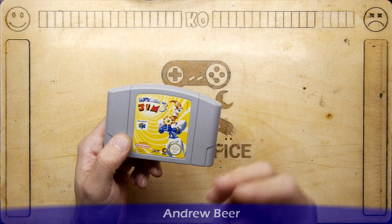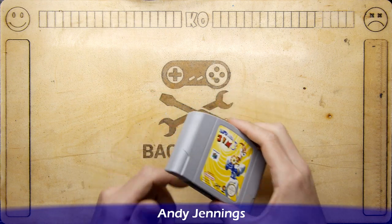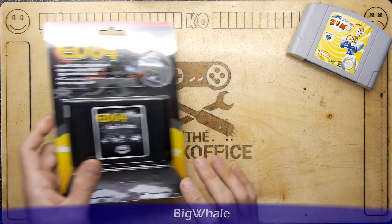I have three games for N64 and none of them work because I don't even know where they're from — people donated them. So I went online and I found this.